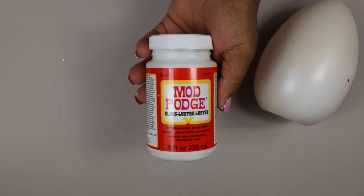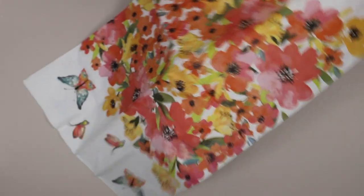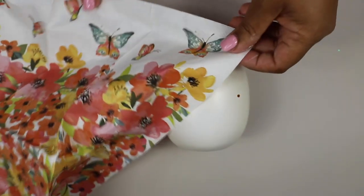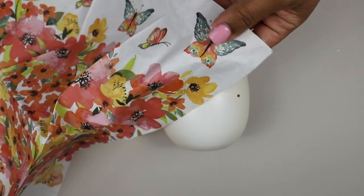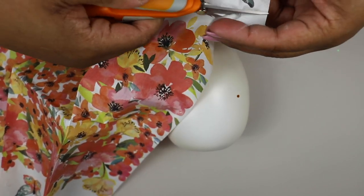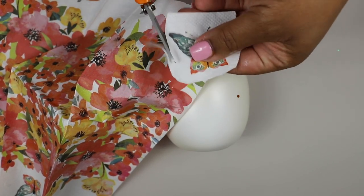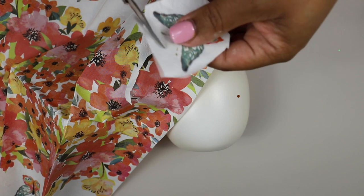I grabbed some gloss Mod Podge — the Mod Podge is essential. I opened up the napkin and separated the two layers so that I'm only dealing with one layer. Then I figured out what shapes I wanted to put on my egg and cut out certain sections of the napkin to Mod Podge onto the egg. This was the first time I had ever done this napkin Mod Podge technique, so it gets a little rough here — I'll be honest.